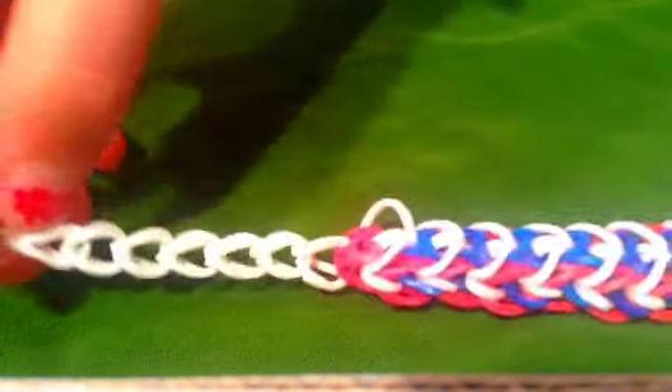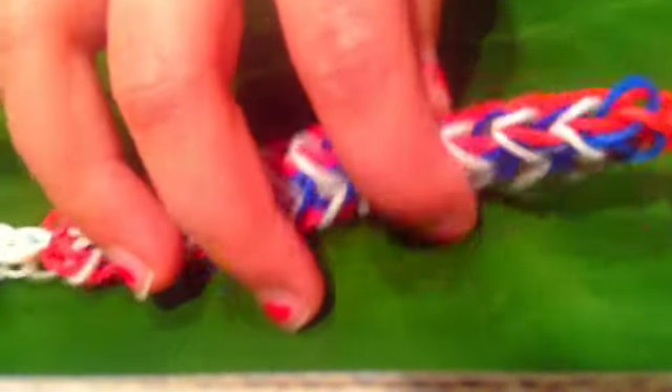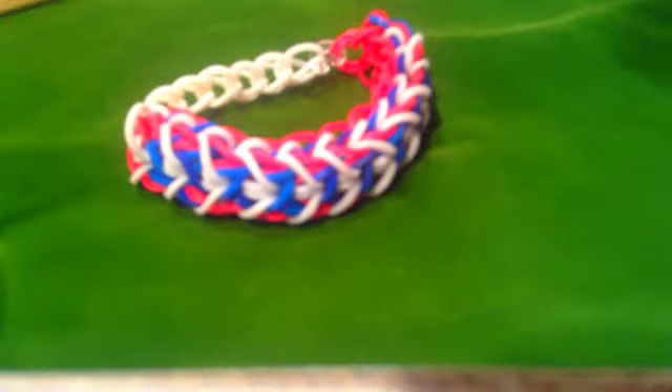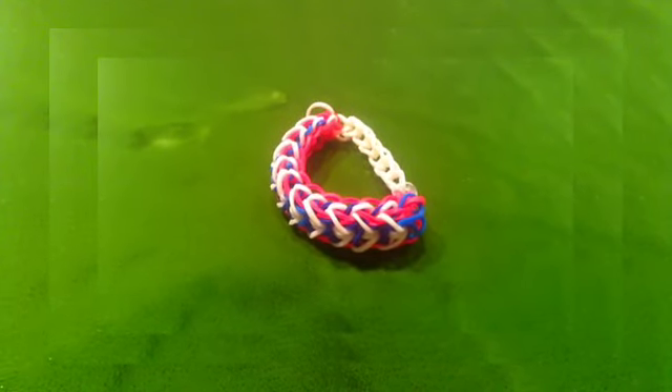Now your bracelet looks like something like this. Take your cap band, place it onto your two fingers, grab your clip, and you're now going to hook it. And there you have your Liberty Twist bracelet. Thanks for watching. Please subscribe.